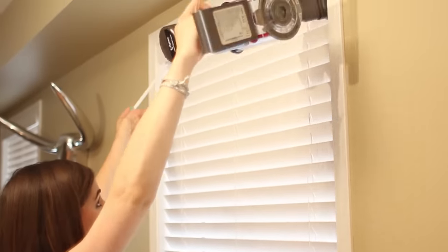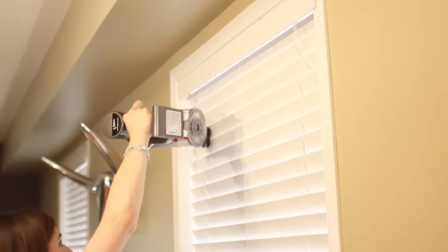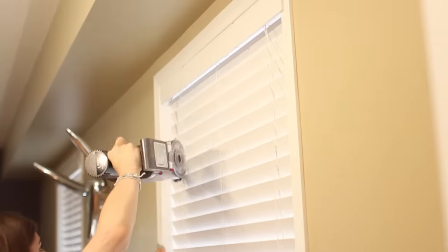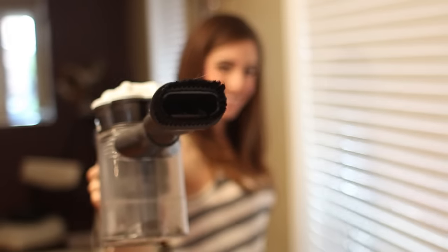First, get as much dust off the blind as you can using a duster or, better yet, a vacuum. For horizontal blinds, work top to bottom, and for vertical blinds, work left to right. If you're using a vacuum, select a brush attachment.